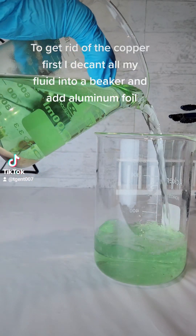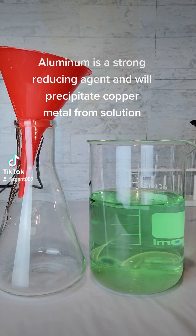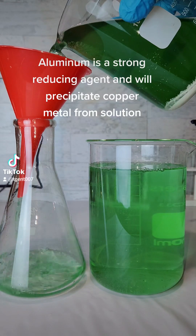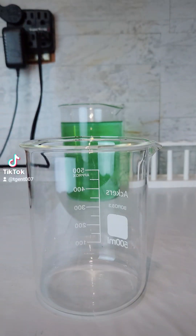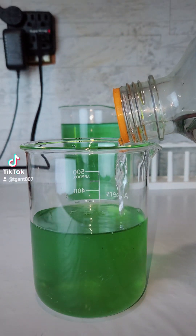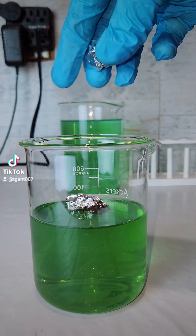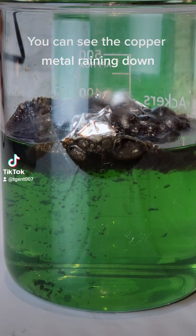To get rid of the copper first, I decant all my fluid into a beaker and add aluminum foil. Aluminum is a strong reducing agent and will precipitate copper metal from solution. You can see the copper metal raining down.